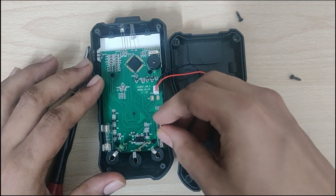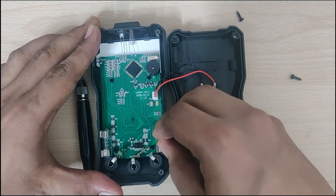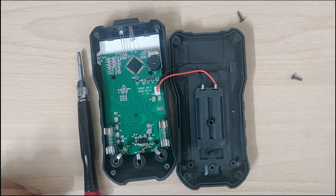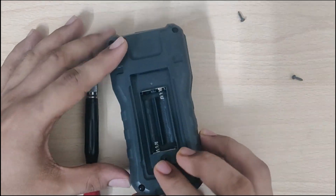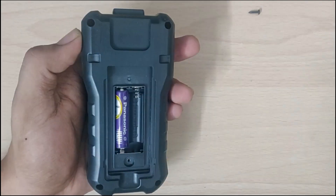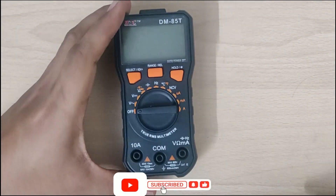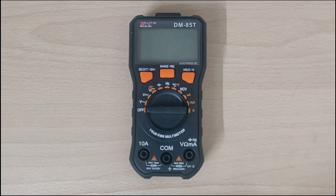As you can see, I have replaced the fuse with the 10 amp fuse. So now I will close the housing back. I have reassembled the multimeter. Now let's try out whether the amp reading works after replacing the fuse.